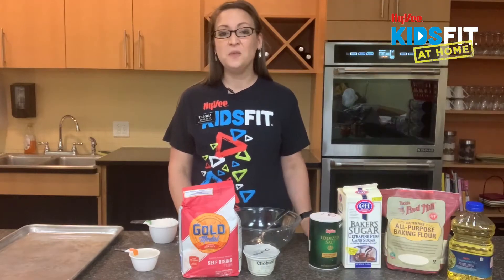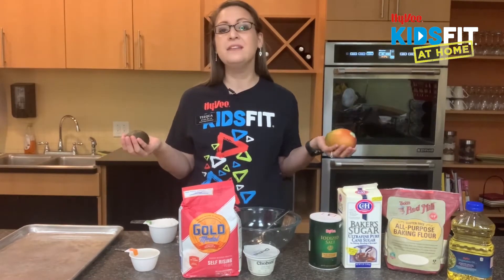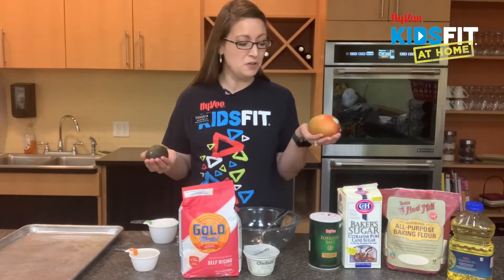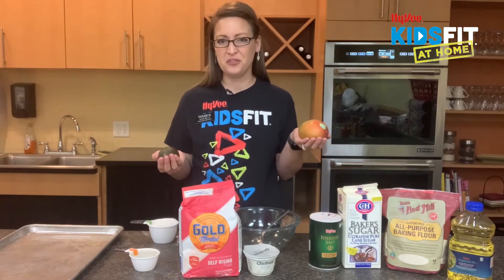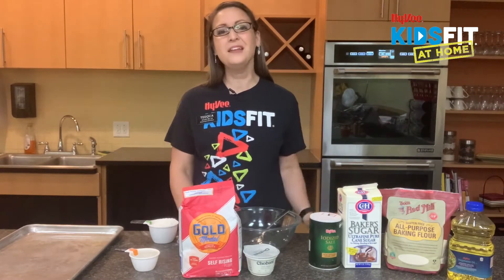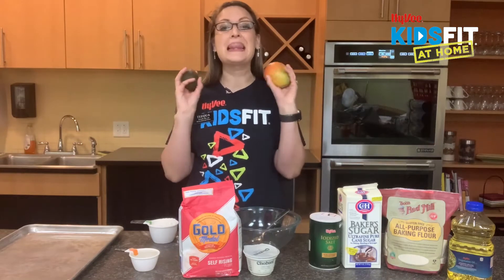Did you know that kids who eat meals together with their family eat a wider variety of foods? We tend to try new things because we see mom and dad eat them. Maybe this is because we're able to be braver when we try different new foods — it's not so nerve-wracking. Have you ever been brave and tried a new food this week? Was it scary or were you nervous because it was different? Sometimes we have to be brave to try new foods, and guess what? You may end up loving it.